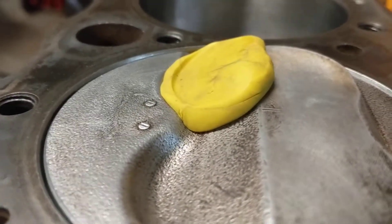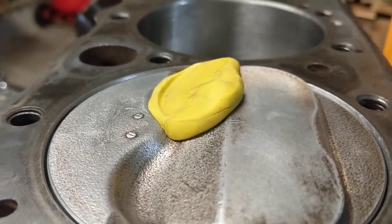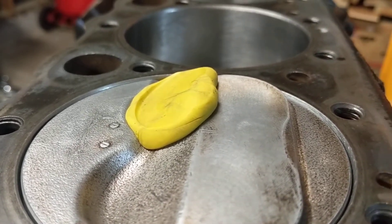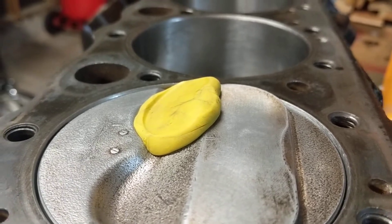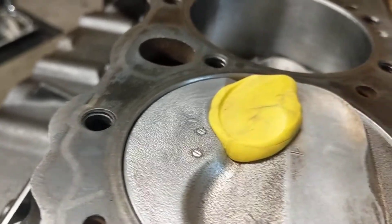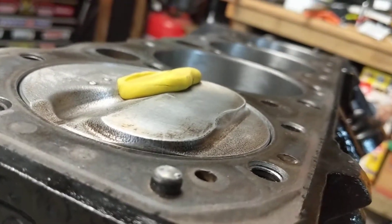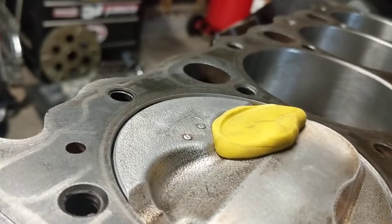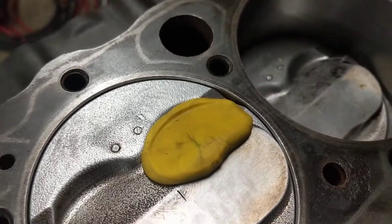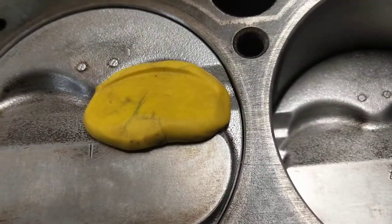Another thing to add: once you have your head gasket on there, the head gasket I'm using will give me an additional 39 thou gap between the cylinder head and the piston. So what I've got here is plenty of room — I don't have to worry about the piston coming in contact with the valve. I've probably got just a shade less than a quarter inch there, so it's probably going to be about a quarter inch with the head gasket on. Everything checks out good.